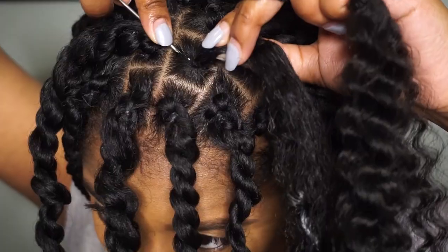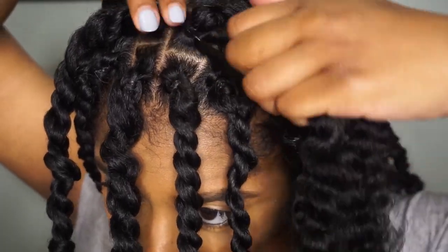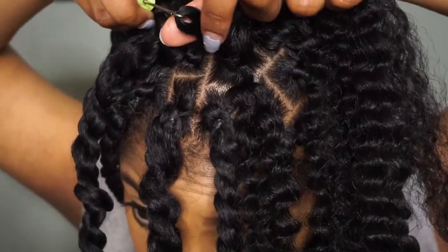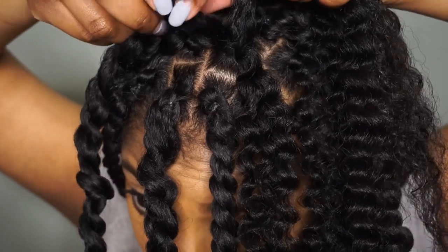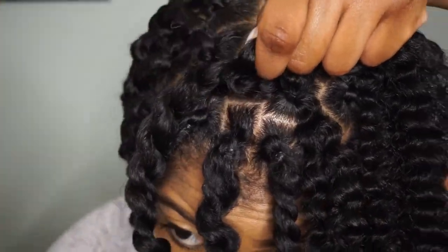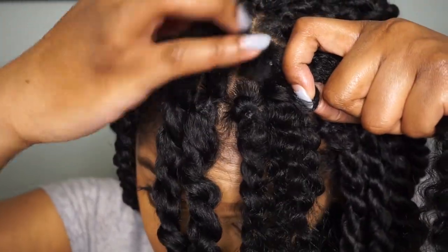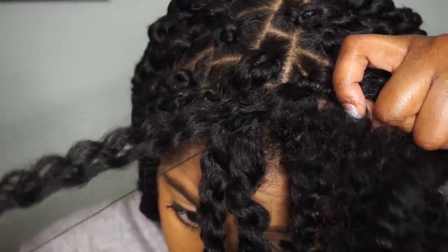To show you guys that again: I'm placing the crochet hook under the rubber band, looping the water wave hair on the hook, pulling it through, and then the piece of the water wave that is not in my hand I am pulling through the actual loop and then tightening it.